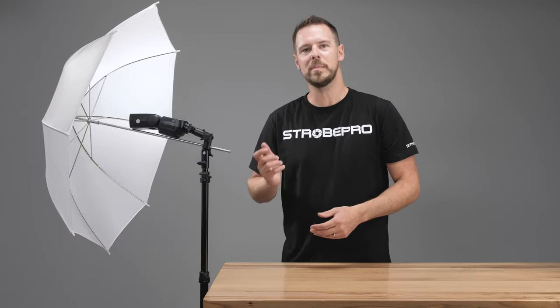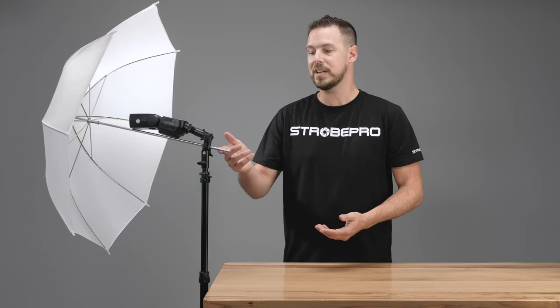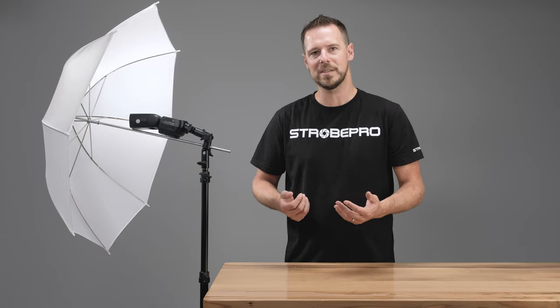So there you have it, guys — that's everything you need to know about the StrobePro Single Mount Umbrella Adapter. An easy way to put a speed light onto a stand and use an umbrella, Brawley box, or anything with an umbrella shaft to modify your light. It's slim, convenient to carry, and very inexpensive. Check it out at StrobePro. Until next time, I'm Jesse — enjoy creating.